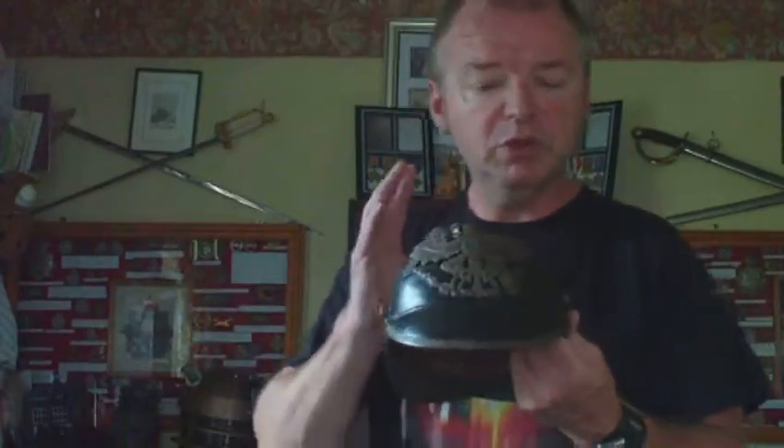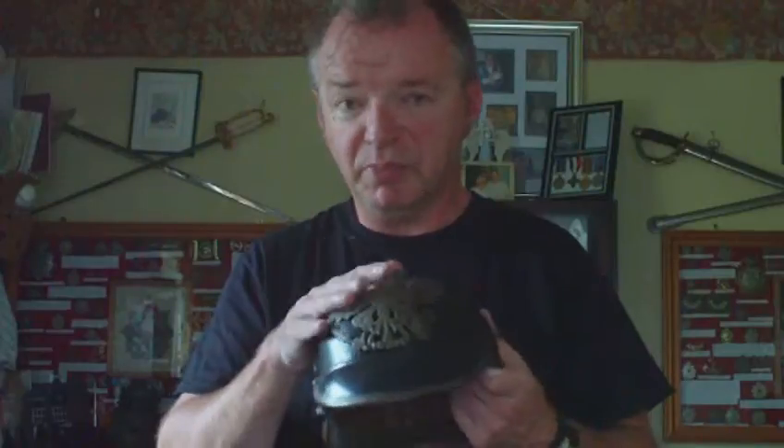So in 1915, which was the last year of introduction for the Pickelhaube, all Pickelhaubes were issued without spikes. What's nice about this one is the badge and the top are finished in an olive green paint, as opposed to a factory chemical grey colour, so that's period to this.